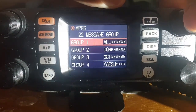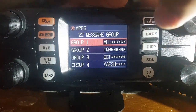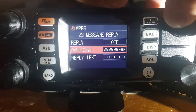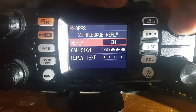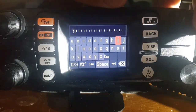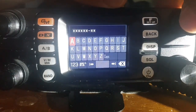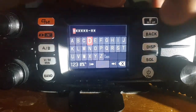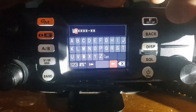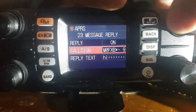Message group — you can have groups for all your messages, visible when you look in your message list. Message reply — let's turn that on. Reply text — we'll just put 'hi' for now. Callsign — it looks like we have to enter it manually, so let's do that. We've got that in there now, so we'll go back.